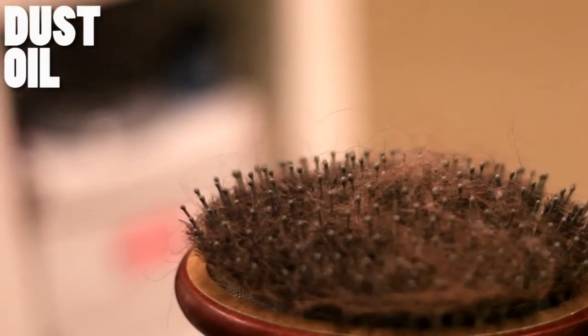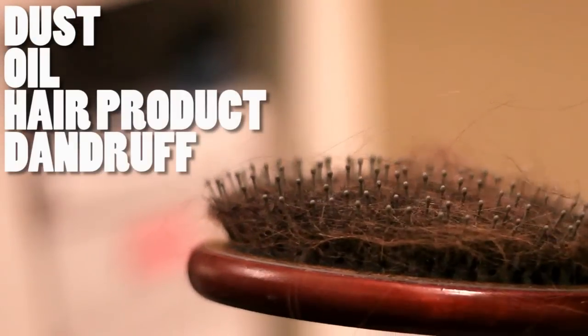They harbor a whole bunch of nasty stuff aside from hair — dust, oil, hair product, dandruff, dirt, odors. And this is the part that really got me: each time you brush your hair with a dirty hairbrush, you're essentially re-depositing all of that crud back into your hair.